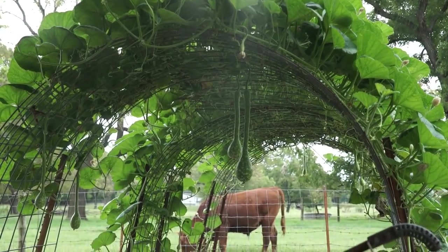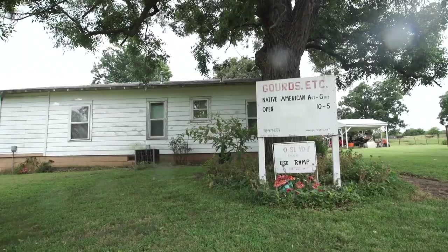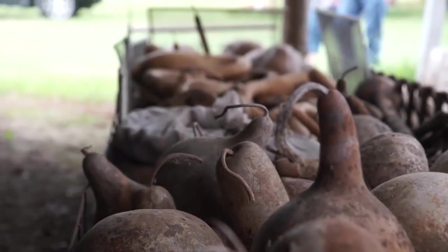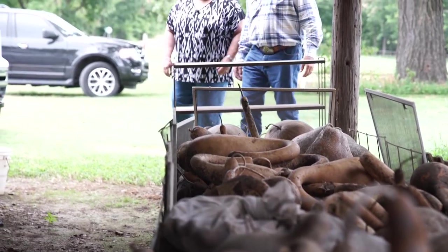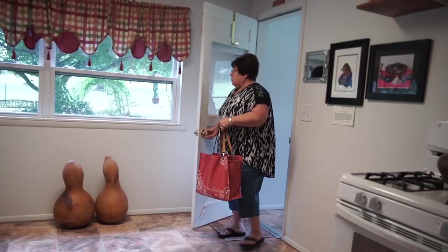My husband says it means 'running mouth,' but that's not true. I'm Verna Bates, and I'm a Cherokee artist specializing in gourd art. This is my studio, Gourds Etc.